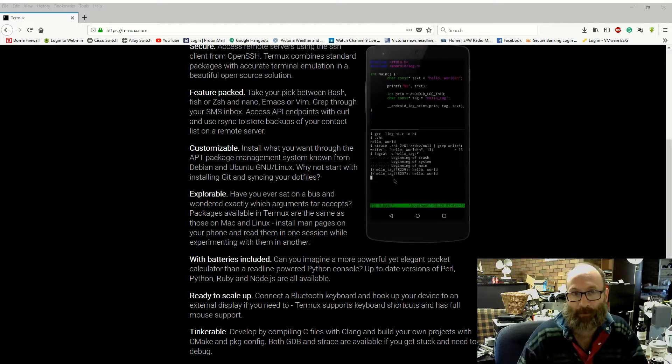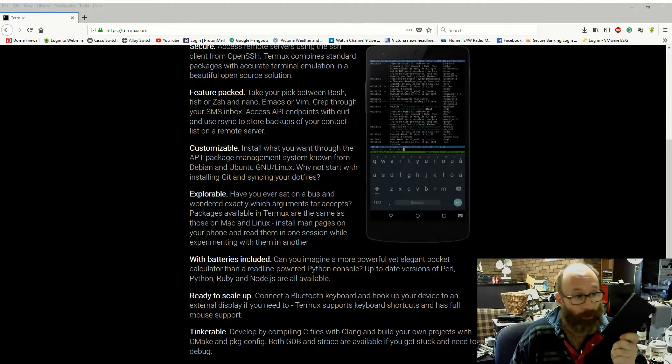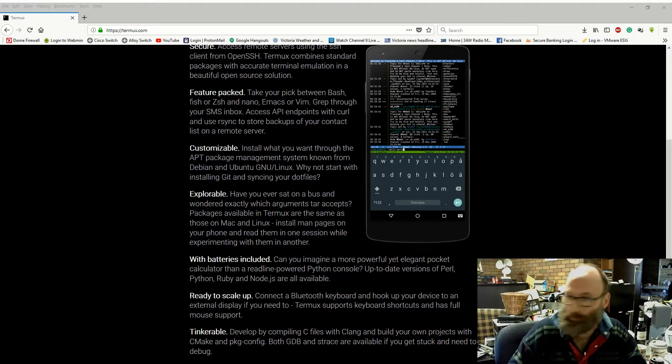Now, we know that PuTTY is available — you can use PuTTY — but this is a complete Linux-like environment for your mobile device, whether it be an Android tablet or Android mobile phone. So I thought I'd give you a quick look at it and show you what it's all about.